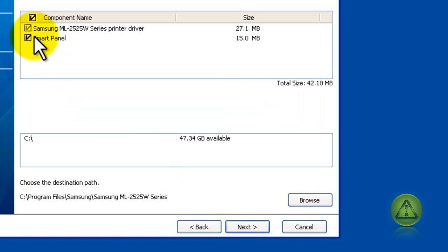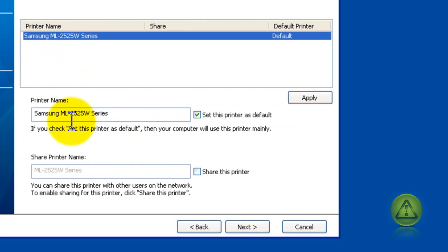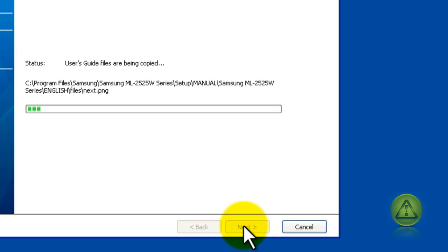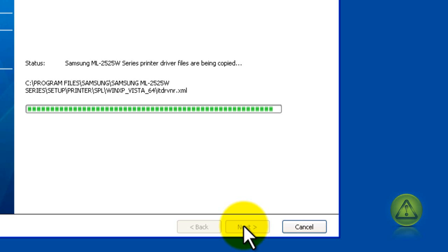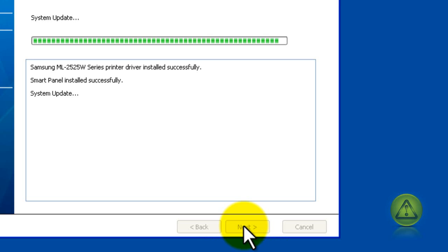Keep clicking next because it's really simple to do. Here it's asking me to specify my Samsung printer again — select it and click next. Do this for all the computers. If one computer on the network didn't find the printer, remember it's probably because you have a firewall blocking it. Make sure it's disabled or properly configured for the network printer.